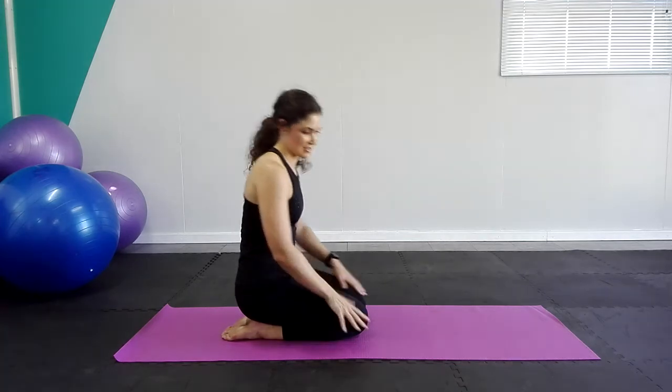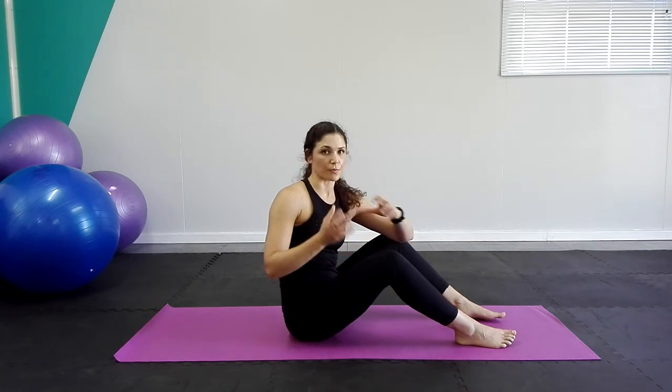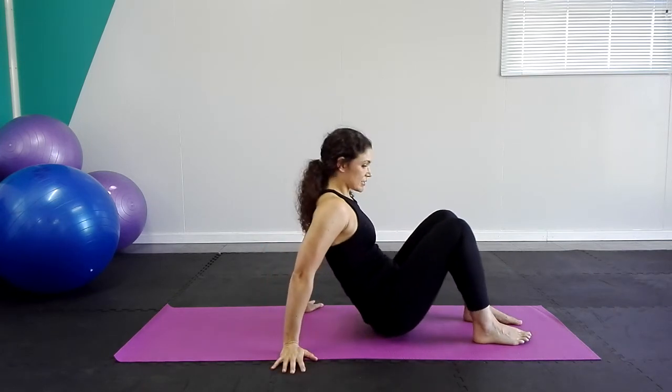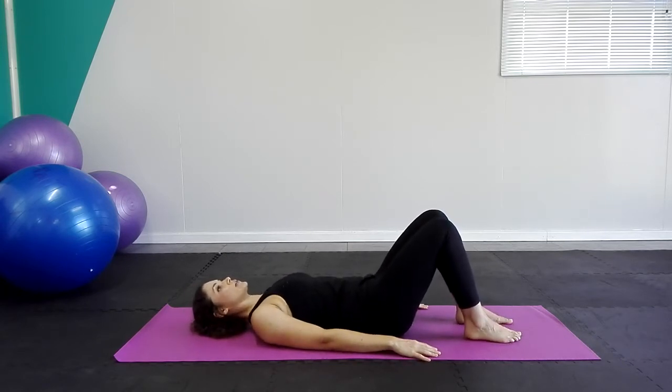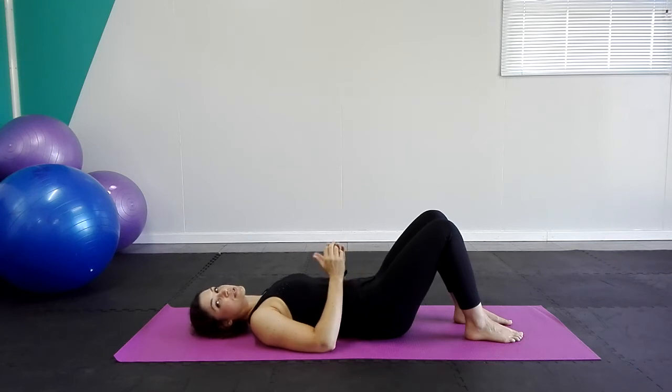Now we're going to turn onto our backs. The first movement is called a pelvic tilt movement. If you are new to Pilates, I'm going to guide you through the first steps. If you already know how to do the pelvic tilt, you can directly go into the pelvic curl — which is the tilt of the pelvis, the roll up into your bridge, and rolling down. But first, if you are unaware how to tilt your pelvis, we're going to go through that. So we're going to lie on our backs.